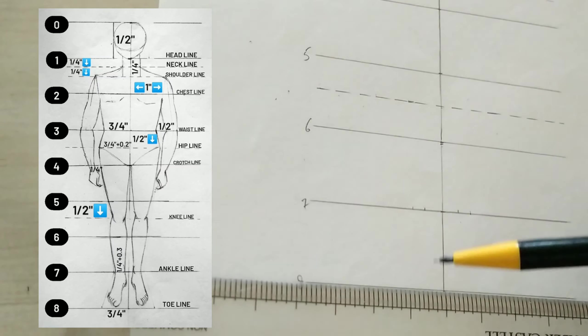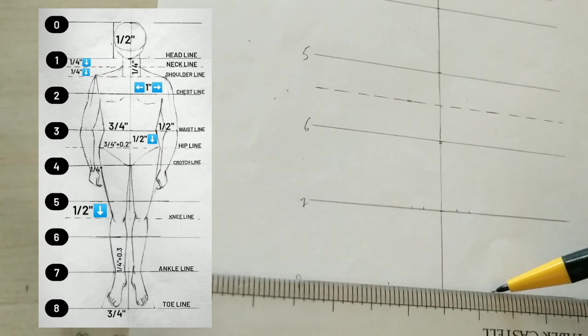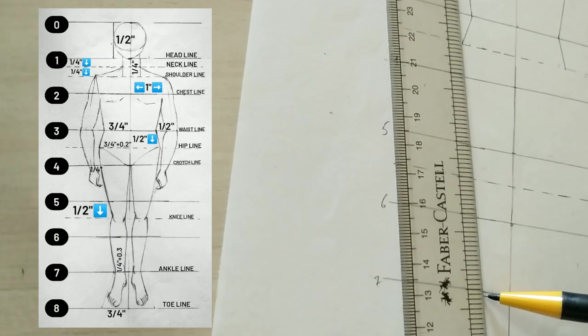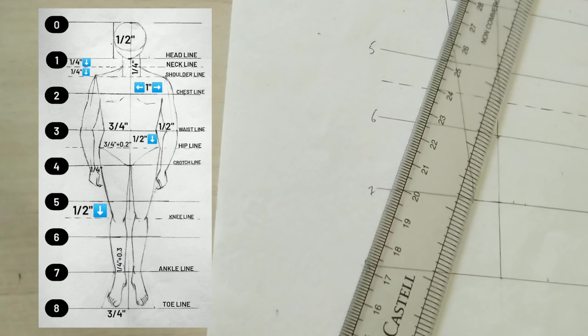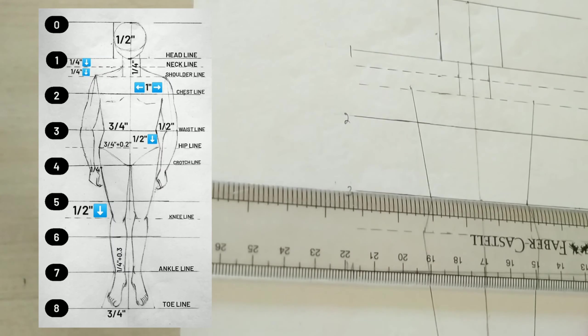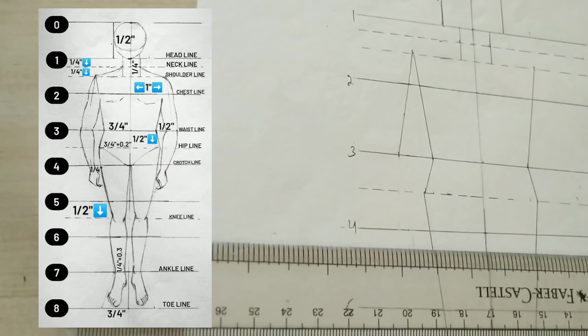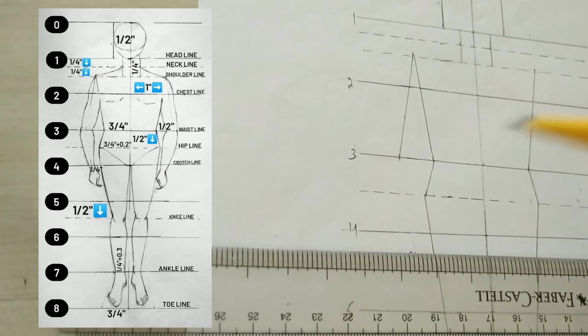Over line number eight we will go three-fourth one side and three-fourth one side. Join the right leg from hip to ankle, then ankle to toe. Now for the arm we will go half inch outside from waist, and then from line number four we will go one foot down and one foot from this diagonal line, and now just join the point.